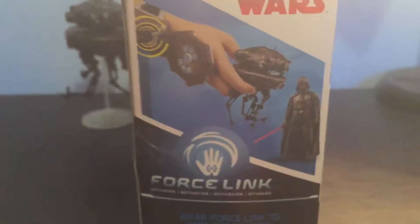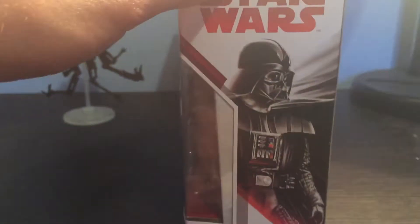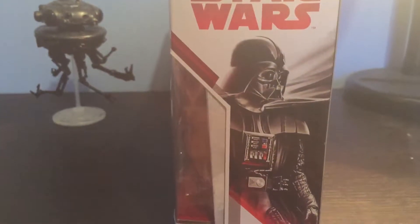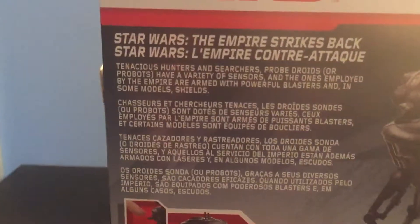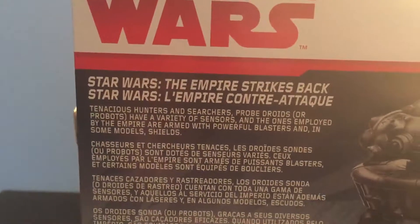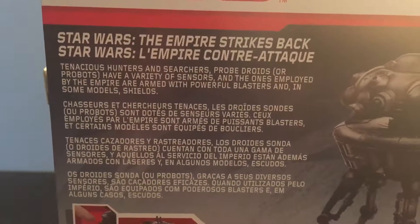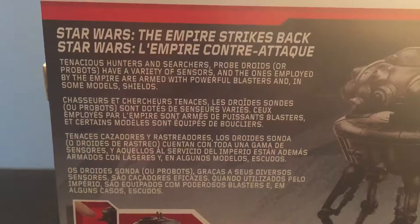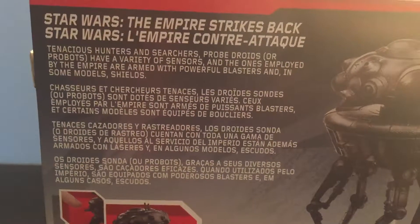So now here's a look at the side of the packaging — on this side you get a cool picture of Darth Vader. And now let's take a look at the back of the packaging. Here it says it's from Star Wars The Empire Strikes Back. Tenacious hunters and searchers, probe droids or probots, have a variety of sensors, and the ones employed by the Empire are armed with powerful blasters and in some models shields.